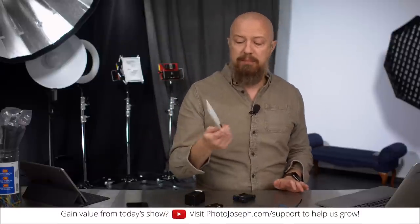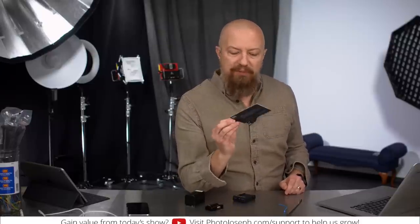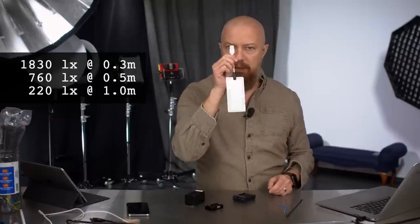I leave it up to you to decide why it's called the Cracklight. Is it because it's so awesome that it's like crack and you're going to need a whole bunch of them? Or is it because it's so thin it'll fit into a crack? You tell me why it's named that — I chose not to ask. But it is a fantastically thin, super lightweight, very bright LED light that is powered by USB.